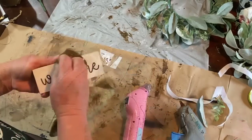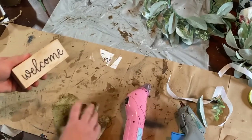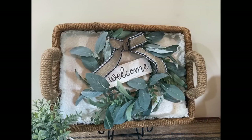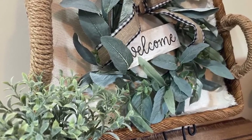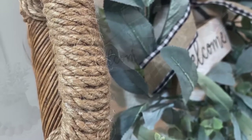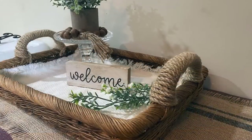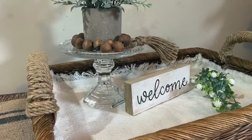I have this welcome sign that I got for a dollar at Goodwill. Anytime I can find little wooden signs I pick them up because they're easier to deal with. I attached that, and this is what it looks like. I also wanted to show it as just a basket sitting on a counter or coffee table, looking like a decorated tray.